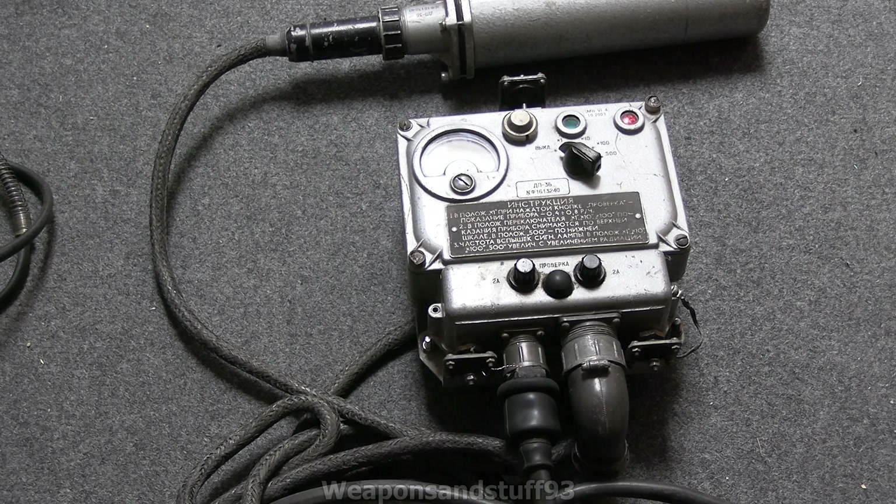Hello, so this is going to be a video on the Soviet DP-3 Rontgonometer. Basically this is a vehicle-mounted ionization chamber detecting unit that would have been used in Soviet aircraft, helicopters, tanks, and armoured vehicles, all those sort of things for a very, very long period.